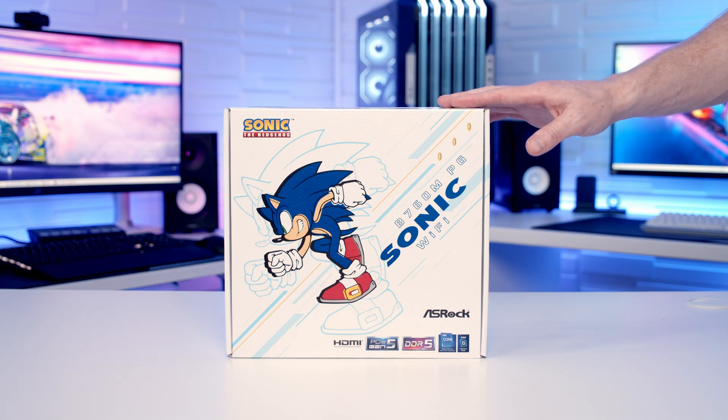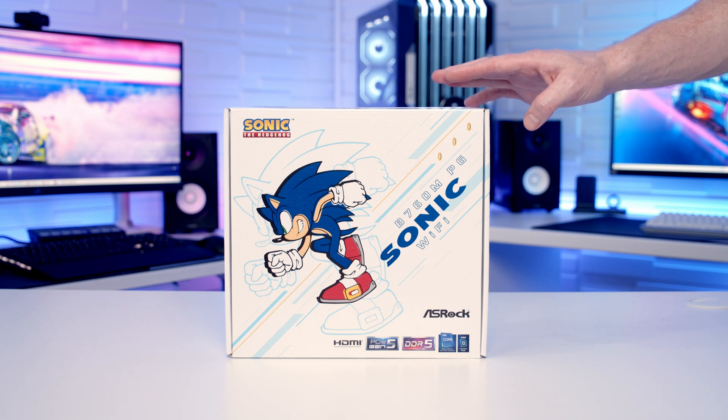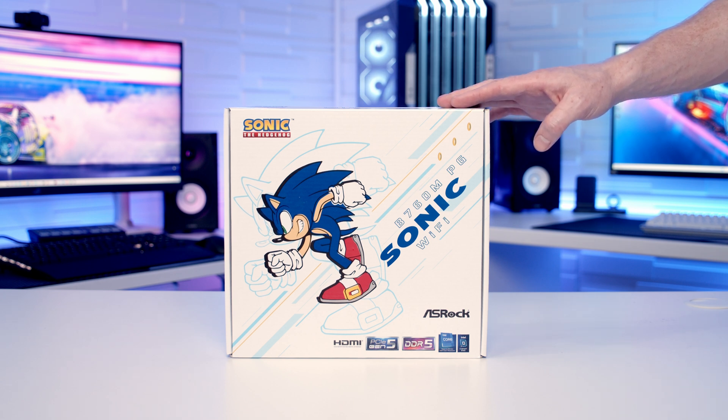Hello, today I'm going to be unboxing and giving you a first look at a motherboard that takes me back to my childhood. This is the B650M Phantom Gaming Sonic Wi-Fi from ASRock, and I'm really excited to be checking this out today. So let's go ahead and get it unboxed and take a closer look at it.